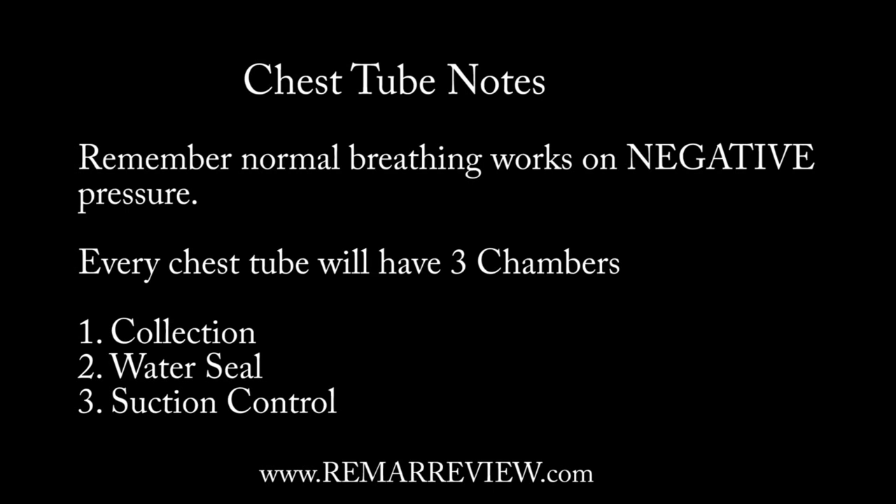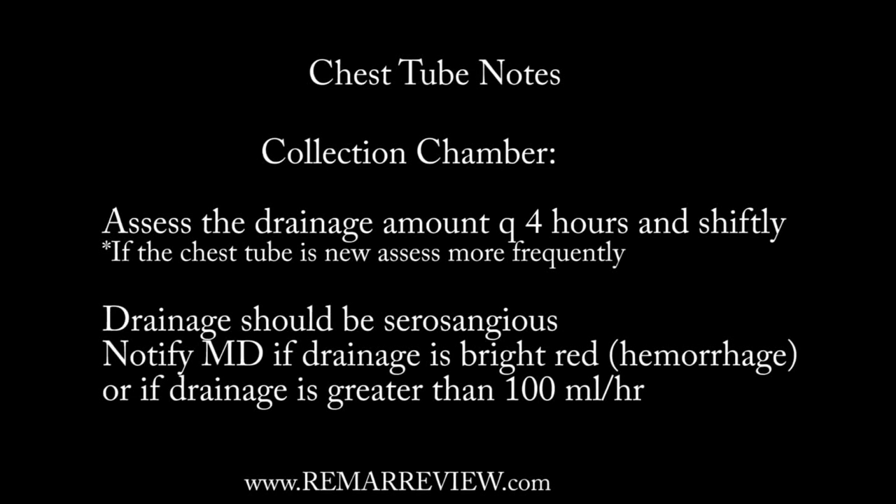Let's talk about what we need to know for NCLEX regarding those chambers. The first chamber is called the collection chamber. Its main purpose is to collect drainage. For NCLEX, that drainage should be a serosanguinous color. You're assessing that drainage every four hours, making sure you're counting out how much is coming out of there.